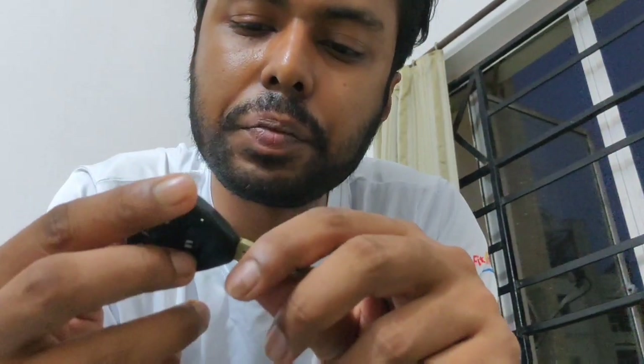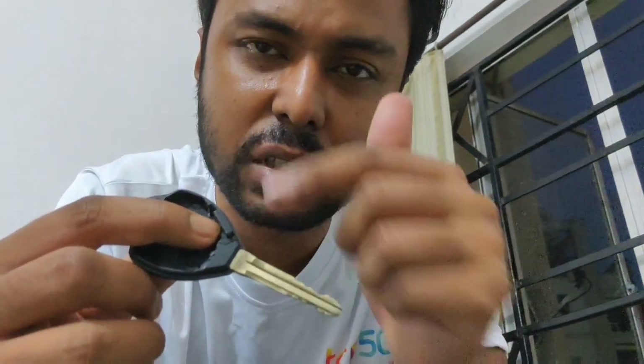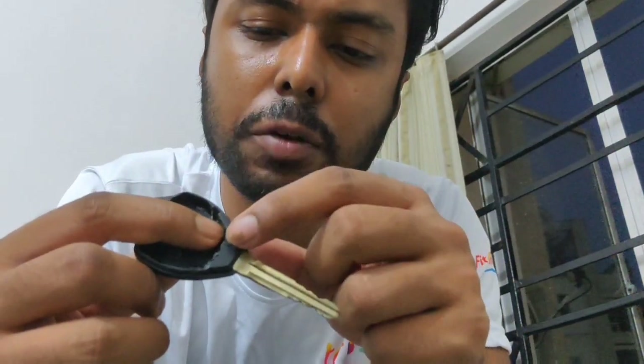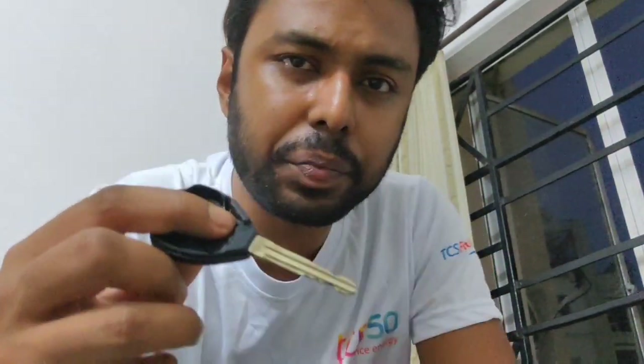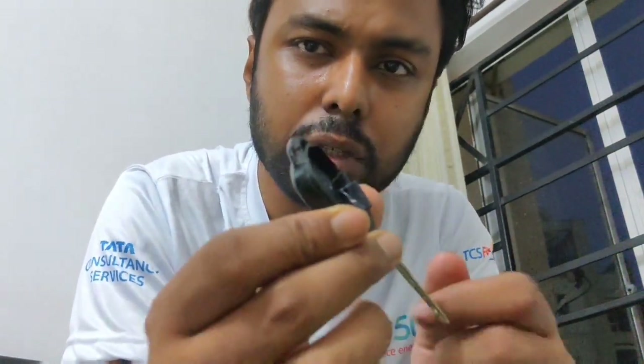Now comes the tricky part: the transponder. If you go back to your master key you'll see it's a small piece of plastic stuck right at the corner of the key. It's not easy to find, and it won't come out easily - it's completely flush fit. I've already pulled mine out a little by cutting down the grooves slightly to remove it. Once taken out it should look something like this - it's a very small piece.